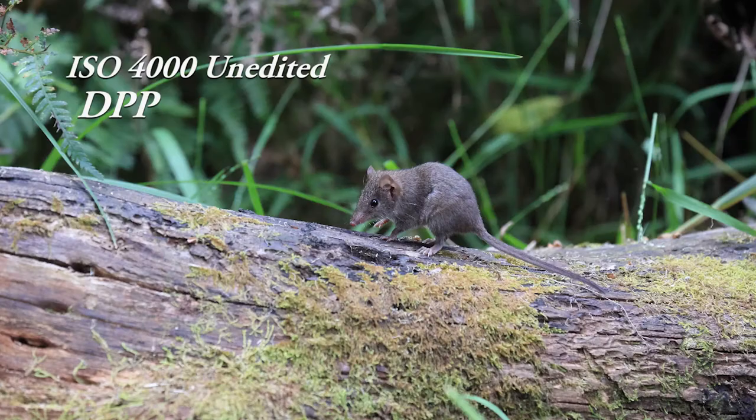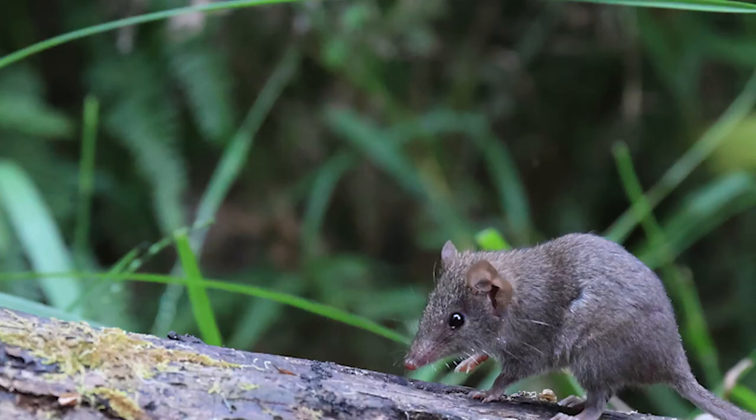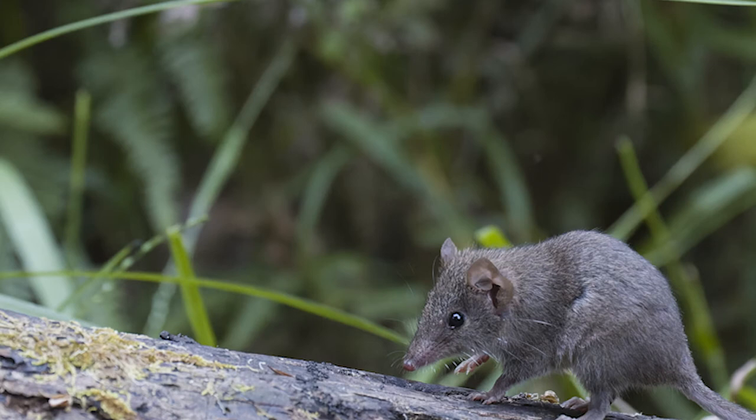First, unprocessed straight out of camera, then Digital Professional, then DXO. You can see the fur is grey and washed out. DXO has brought a little more detail to it, but looking at the Digital Professional version and zooming into the background it's a little sandy and grainy on that grass. Going to the DXO version, that is smoothed out — it looks a lot better and we could print it to a reasonable size.